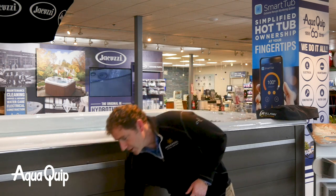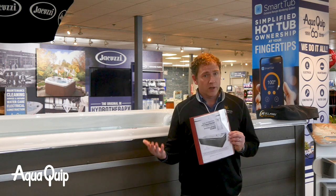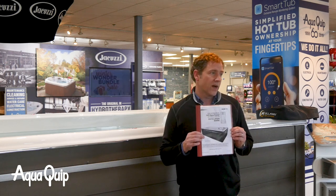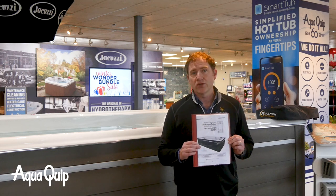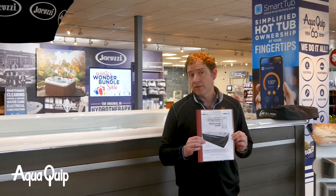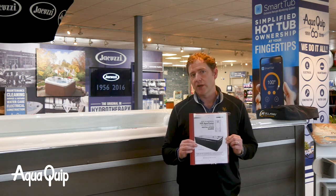First thing I want to point out is that Hydropool makes these very handy installation guidebooks. If you've already purchased one, your salesperson can provide this for you. If you do not have this in your hands yet, let us know and we'll make sure you do, because this walks you through many of the things we're going to talk about right now and it's a very helpful guide as you plan your project.